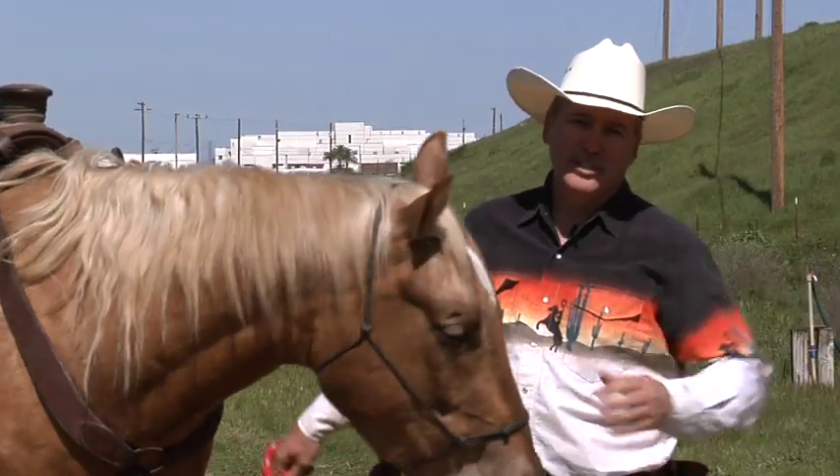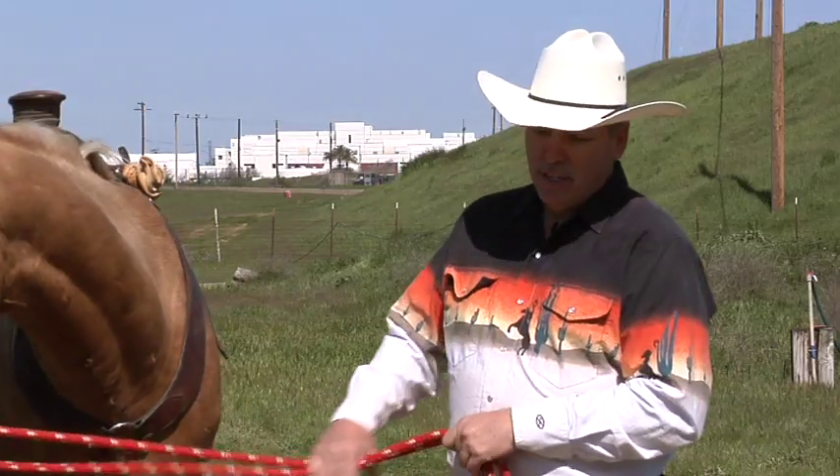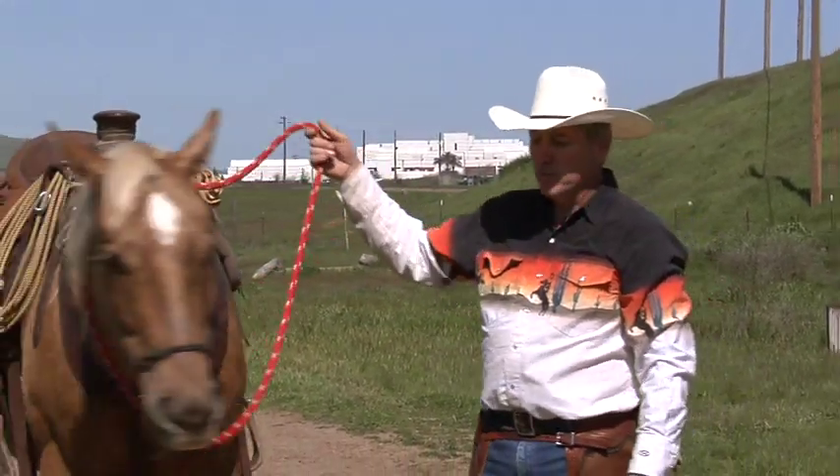Hi, I'm Rick Gore out of Travis Equestrian Center. Today we're going to be talking about how to get your horse to back up under saddle. Teaching a horse anything under saddle usually starts on the ground. So if your horse knows how to do it on the ground, he's going to know how to do it easier when you get in the saddle.